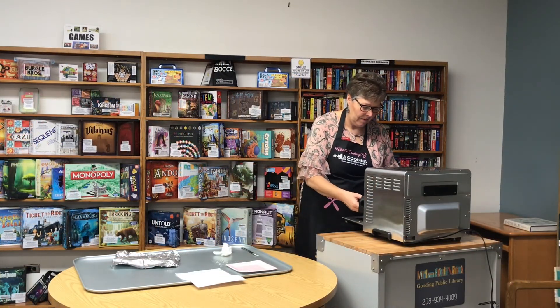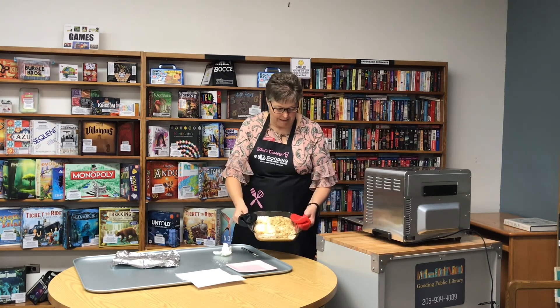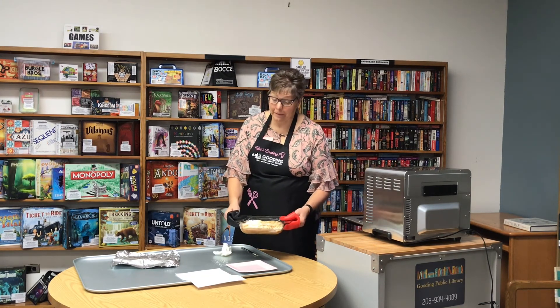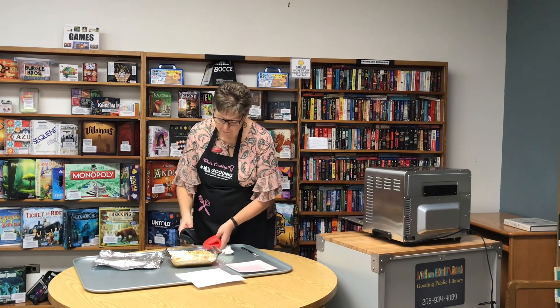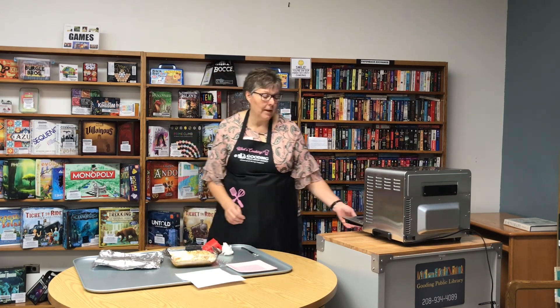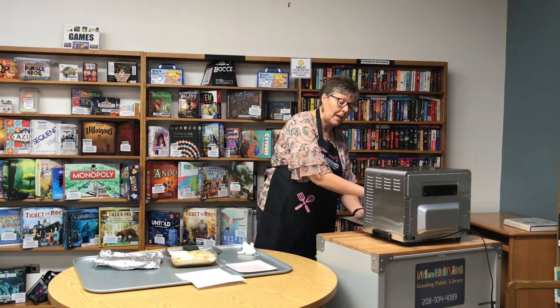Go ahead and take this out — you can see it's really yummy looking and smells really good. We're going to let it cool for a little while and then serve it with whipped topping.